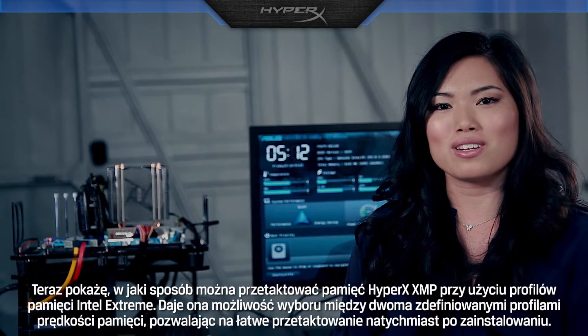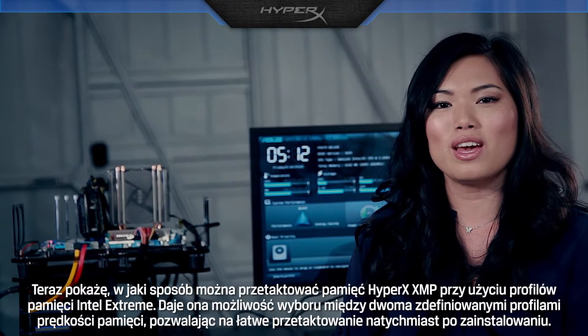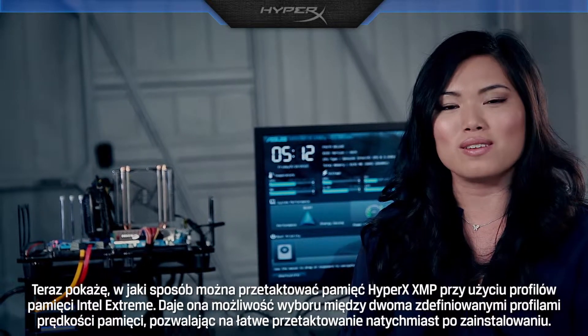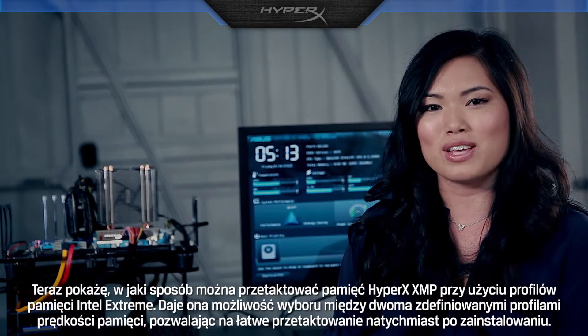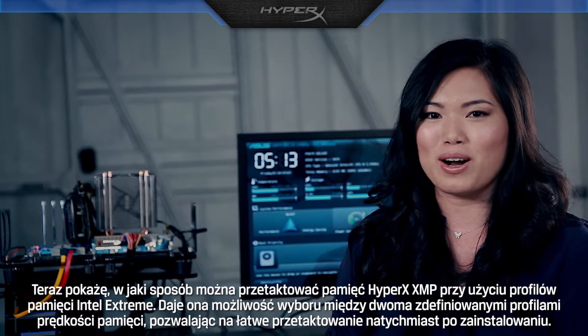Now I'm going to show you how to overclock HyperX XMP memory using Intel Extreme Memory Profiles, which gives you the option to choose between two predefined speed profiles for easy overclocking right out of the box.